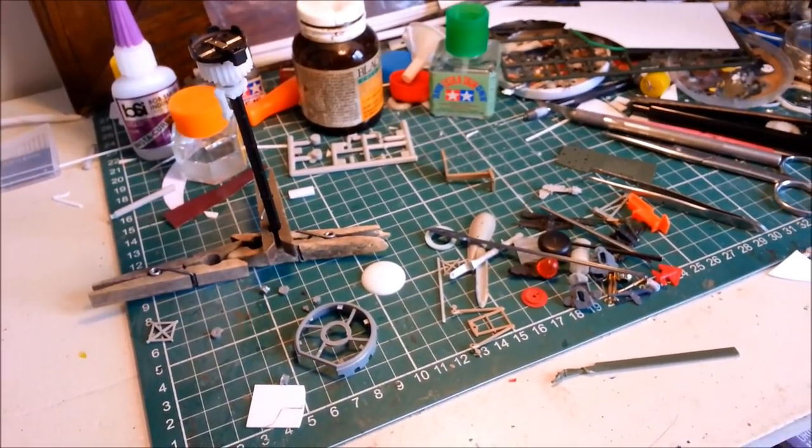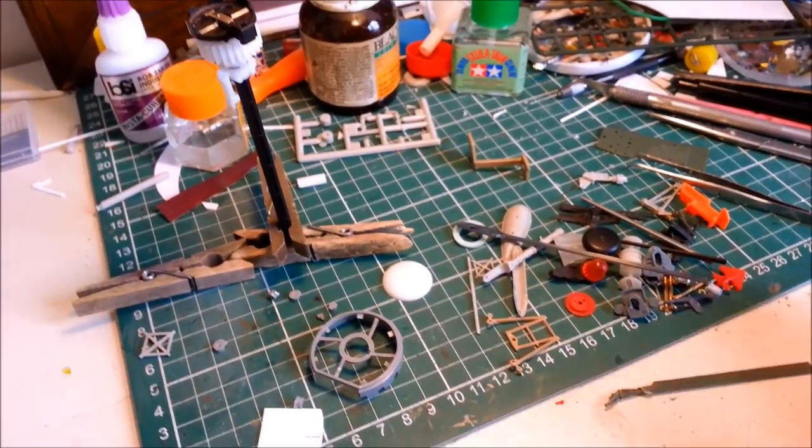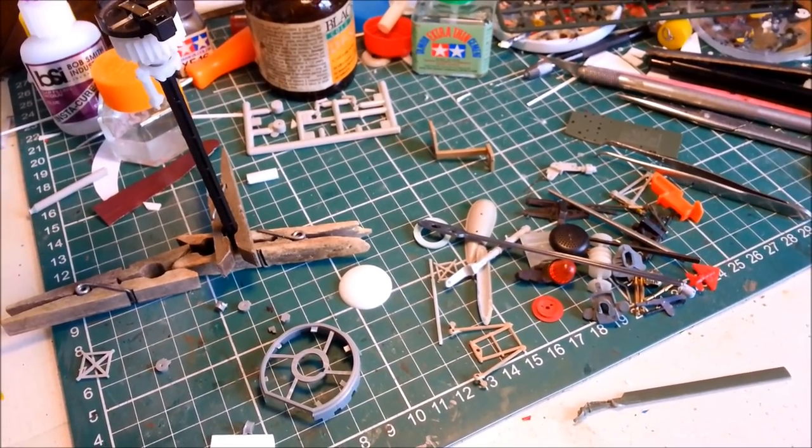I'm just going to get sticking away here. This is the bit I love, when you've actually got stuff to work with as opposed to having to make it yourself. Yeah, it's much quicker, not quite as challenging, but probably a bit more enjoyable actually. Alright, I'll show you soon.